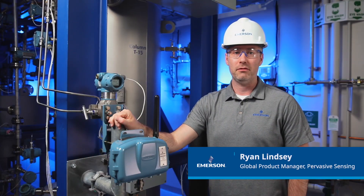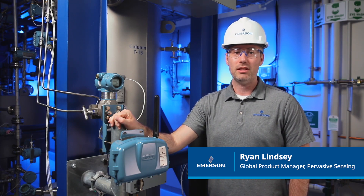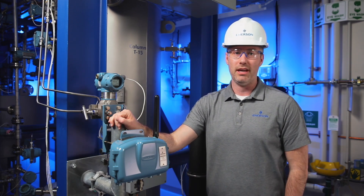We're here in the interactive plant environment at Emerson's facility in Minneapolis, Minnesota. This video will cover the Rosemount 802 multi-channel discrete input-output transmitter and how to commission it to an Emerson wireless gateway.